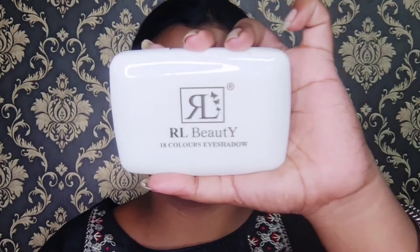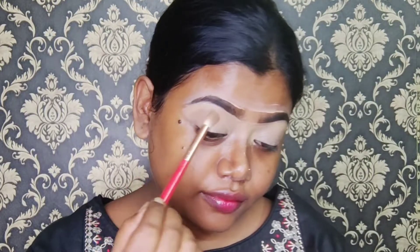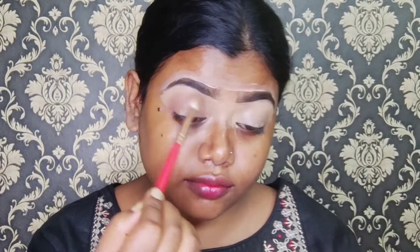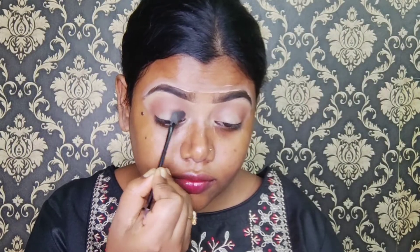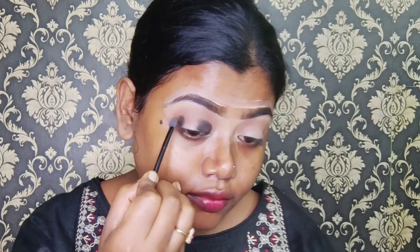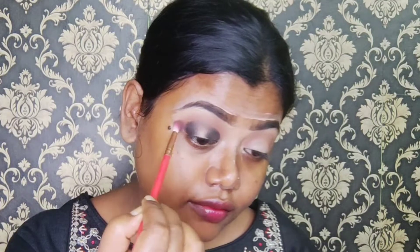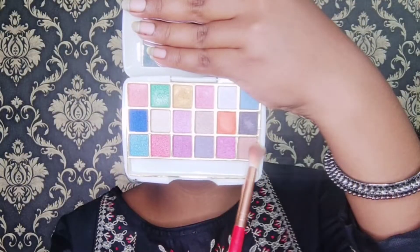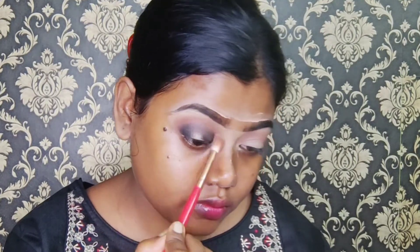I have an RL Beauty eyeshadow palette, which is available for 50 rupees at any shop. I have a brown shade — I will apply it first and blend it in a round motion, placing it in the inner corners and outer corners. Then with a thin blending brush, I will join the outer and inner corners in a round motion. With the same brown shade, I will blend the color so no harsh line remains and the eyeshadow blending is smooth.